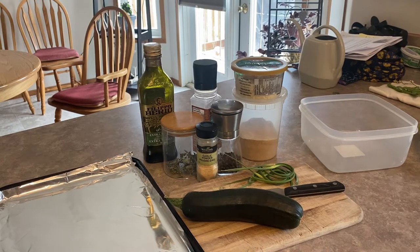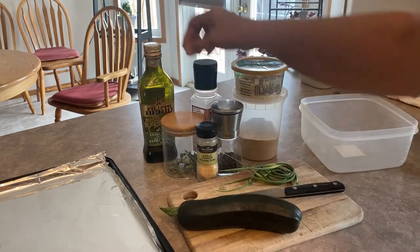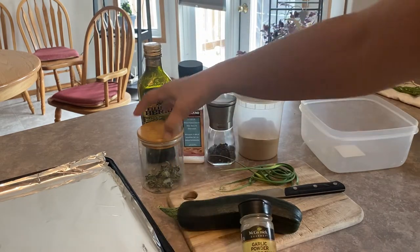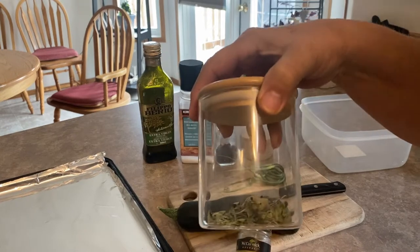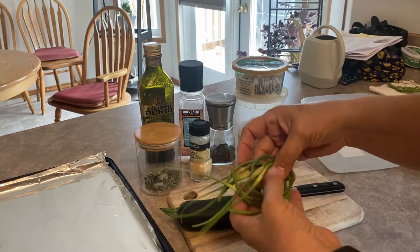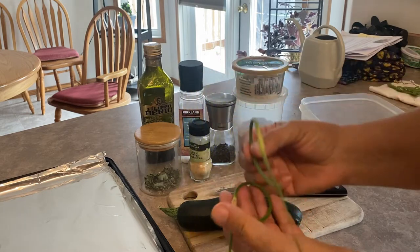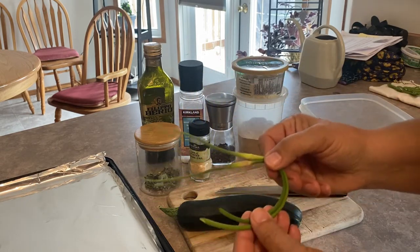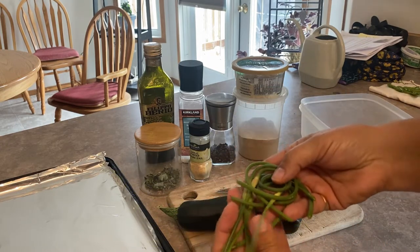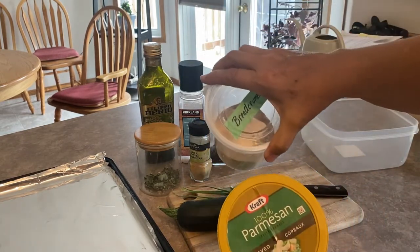Here are the ingredients we're going to be using in today's recipe. Starting off with our zucchini, and I'm going to be seasoning it with some salt and pepper. I'm going to be using some garlic powder and some freshly dried oregano that I have harvested from my garden. I'm also going to be adding garlic scapes that I just cut off my garlic plants out in the garden — these add a nice extra garlicky flavor. The coating is going to consist of some parmesan cheese and some breadcrumbs.